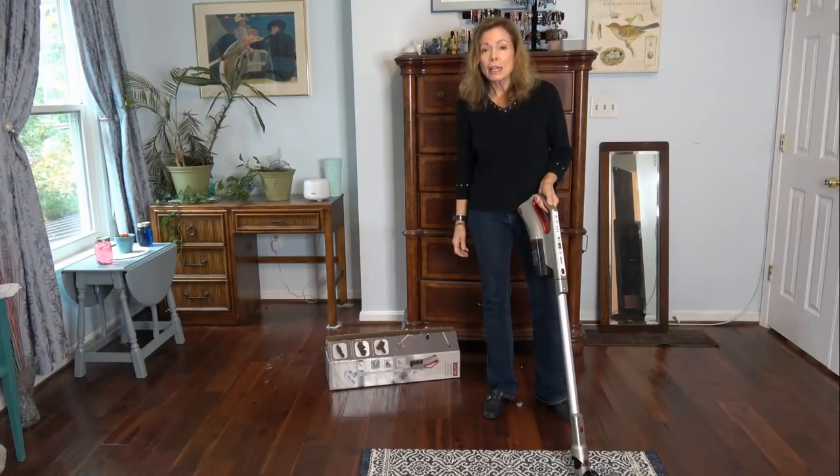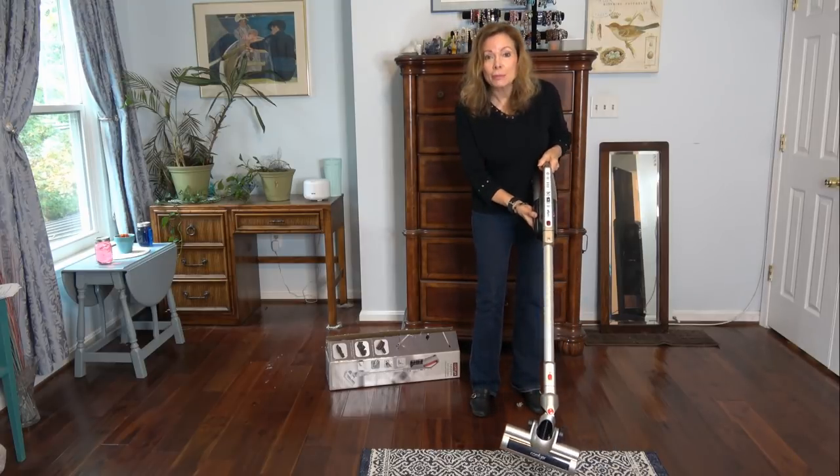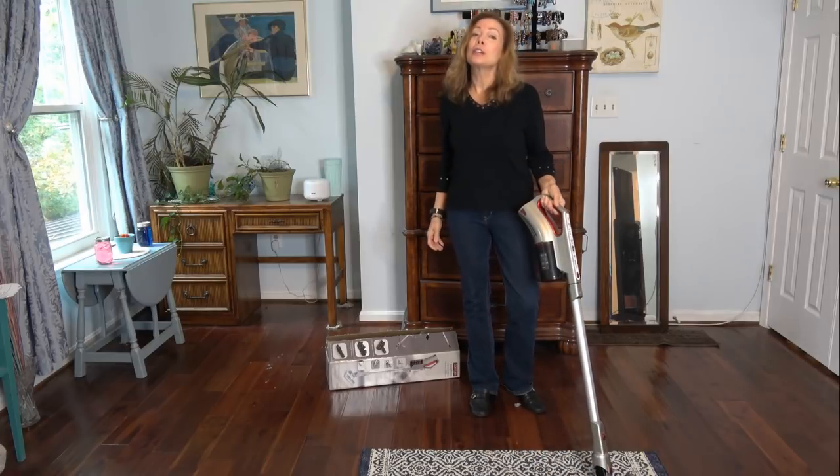Welcome back to the channel. I have a new 2-in-1 vacuum to show you today. It's from Comfier. It's a stick vacuum that converts to a hand vac. It's very versatile. Stay tuned to find out more.